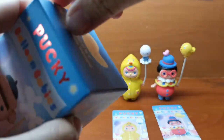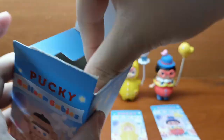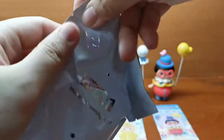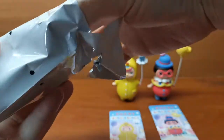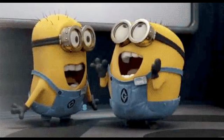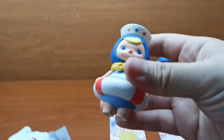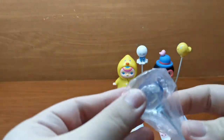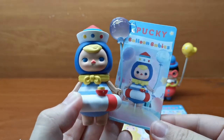Moving on to the last. We have the Little Sailor Baby doll. And this is the balloon. This is how the Little Sailor doll looks like with his balloon.